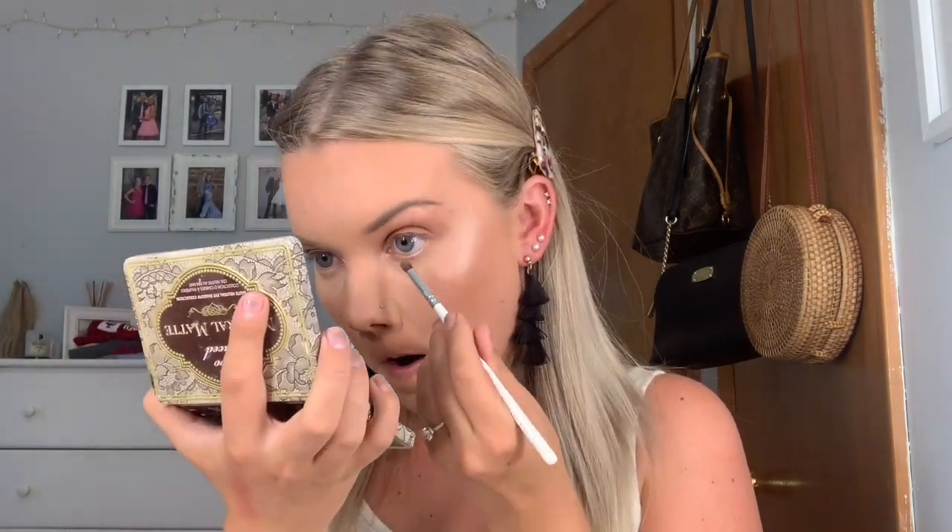Then I went in with a Morphe Jaclyn Hill JH39 brush and dipped back into Chocolate Cookie and applied that below my waterline. I just learned this trick and I am obsessed with it. It has seriously changed the way my makeup looks.